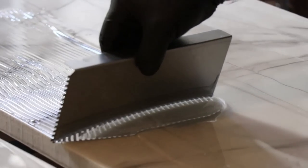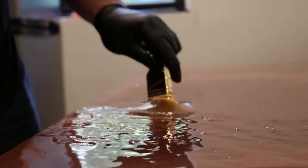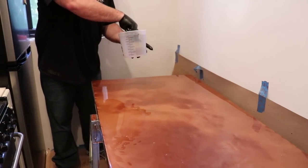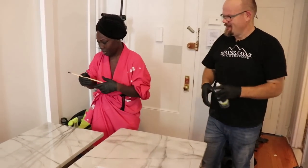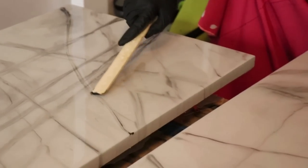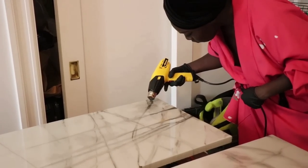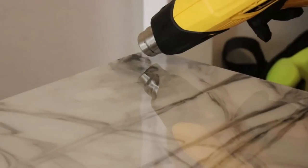We're going to apply that coat, trowel it, and chop it. Why do we torch it? It removes the air bubbles. Front to back, across the whole piece, do that three times and you're complete. Torch it, get it flat, and you'll look as good as Lady Liberty. Natasha had never worked with our products before and she had a blast making some of those veins and learning the tips and tricks to making great projects. After the second coat — our clear coat — was complete, we went out and really soaked in some of the sites in New York City.